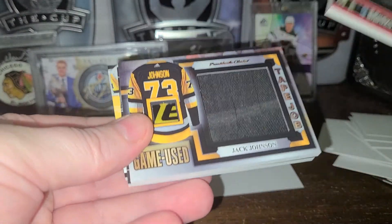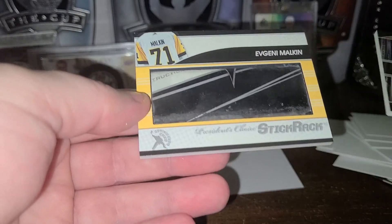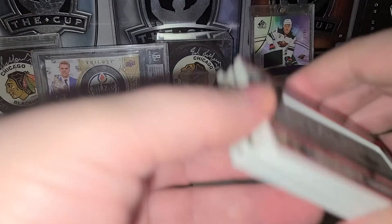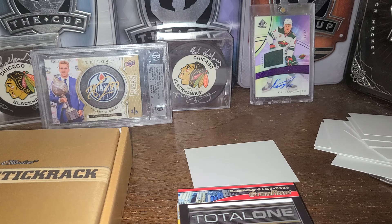So we have Brooks Orpik, Jack Johnson, the quad for Chicago, and Evgeny Malkin. Malkin's the big hit there. I love the quad Chicago as that's my team. Overall I'm pretty happy — that's a pretty decent box. It's cool, it's something different anyway. That's it for today. Hope you're all staying safe and keep busting those packs up guys. I want to hear from you — tell me what you think of this. Should I buy this product again or maybe pass on it? If you've bought the product, tell me what you got, because I'm looking for Ed Belfort cards — I might be interested in a trade. Anyway, take care everyone. Bye.